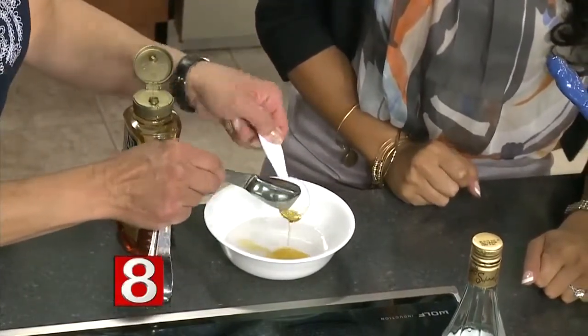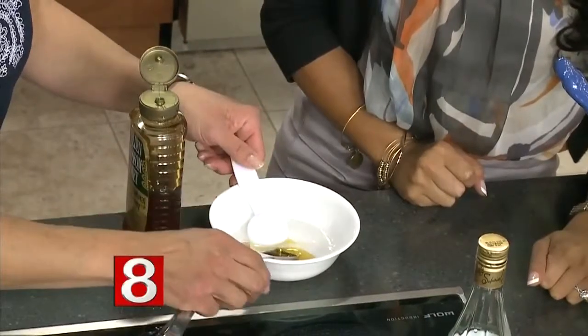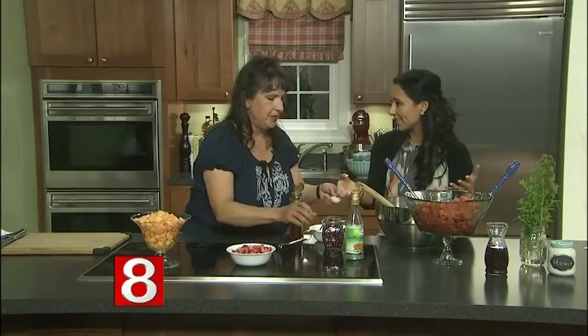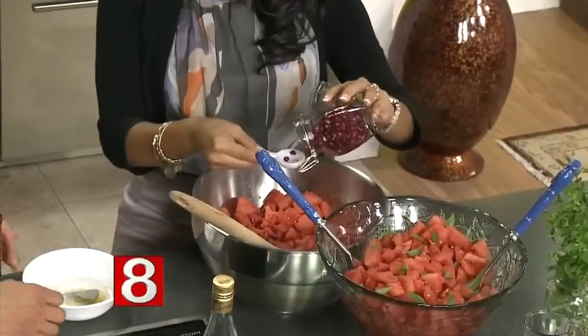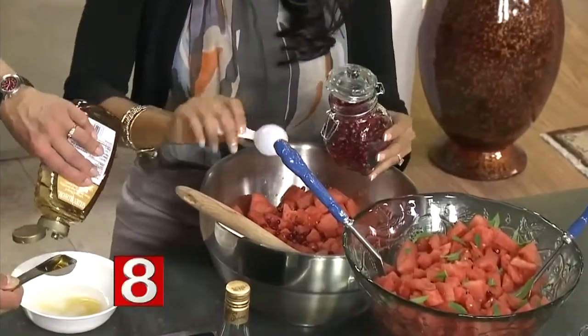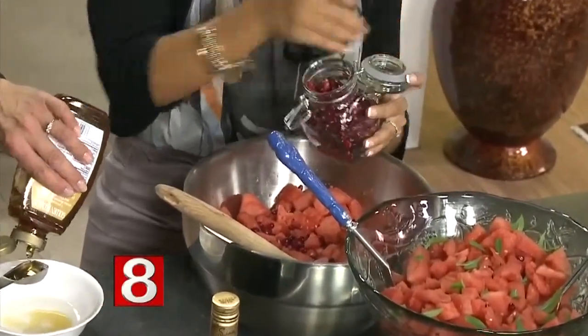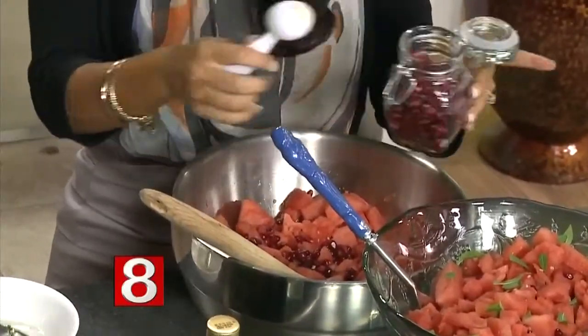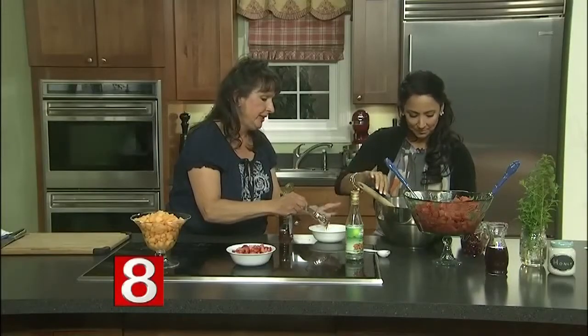And then we're going to add some pomegranate seeds. Put about three or four tablespoons of pomegranate seeds. It used to be that you had to extract them yourself from the fruit, but now there are a lot of stores like Trader Joe's and places like that where they're already extracted — much, much easier. That's really a pain otherwise.